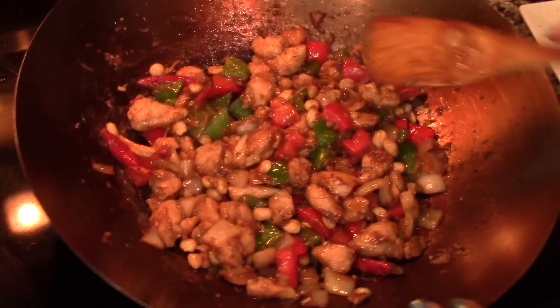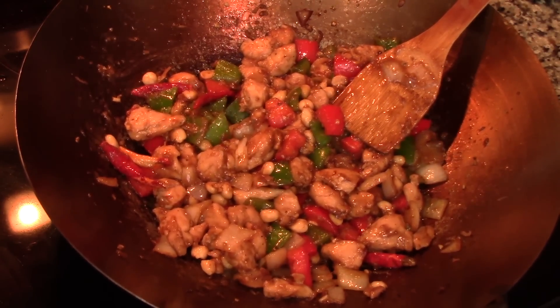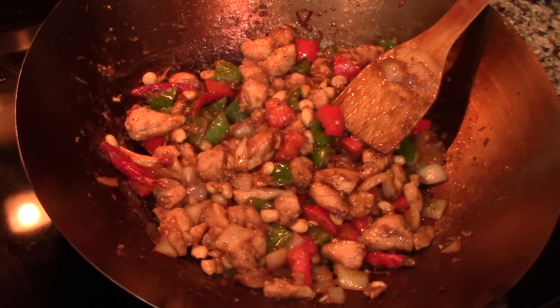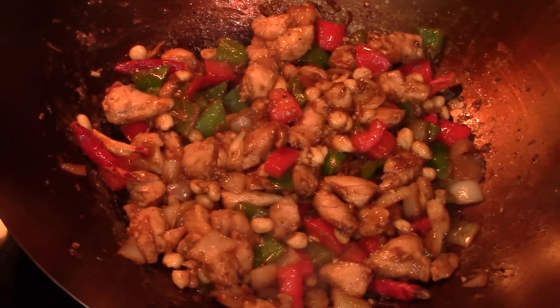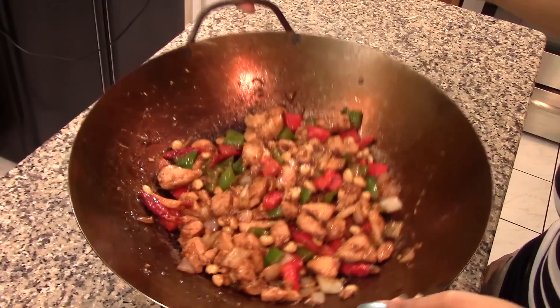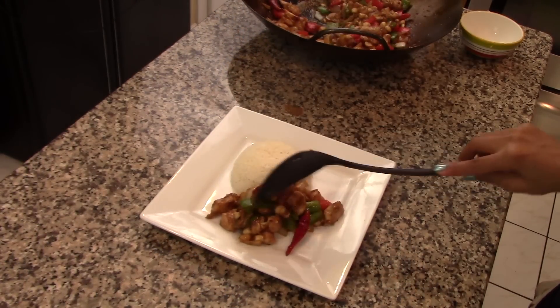Taste the flavor and add salt and pepper if needed. If the sauce has thickened too much, feel free to thin it out with about 2 tablespoons of water, 2 tablespoons of chicken broth, or 1 tablespoon of soy sauce. Continue to stir fry until the chicken is completely cooked, and once done, the Kung Pao is ready to serve. I'm just going to serve it with white rice — enjoy!